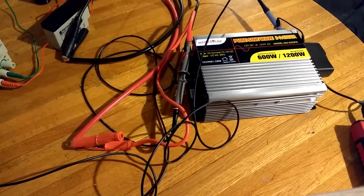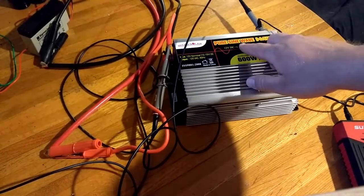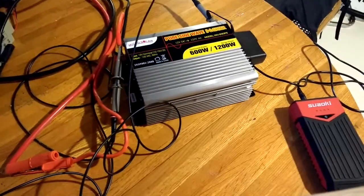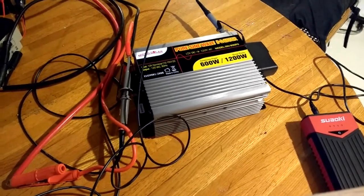Now this all sounded good and I knew that I needed a pure sine wave inverter, which it clearly was sold to me as one. So being the first time I really played with inverters with oscilloscopes, I thought I'd be smart and when I first got it I did a test just like this.